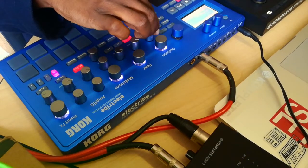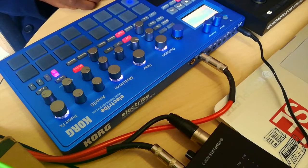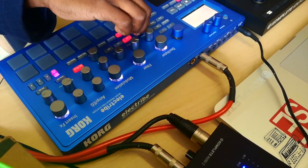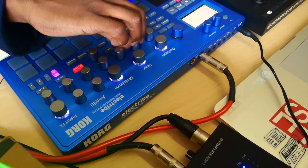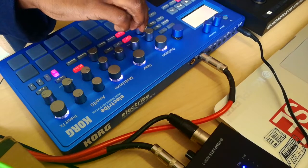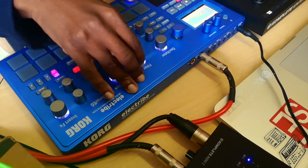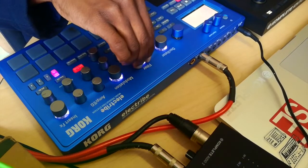What you have here is you've got pitch — that's basically the pitch of the sound you've selected. Edit does different things depending on which sound you've selected. Then you've got resonance. And then we've got a filter — you've got high pass and low pass. I'm just going to focus on the low pass filter to show you how that works. That's your low pass filter.